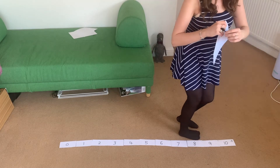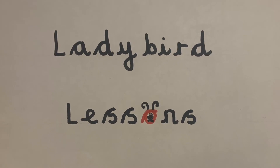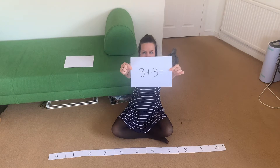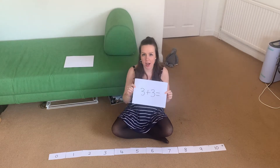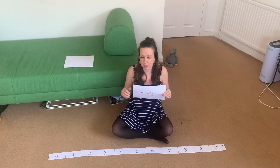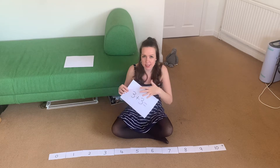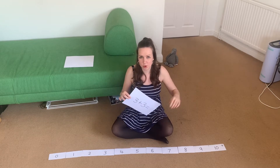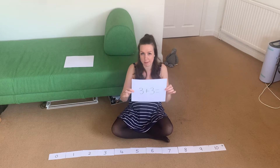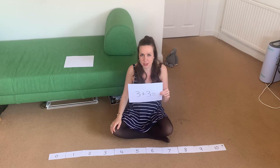Now I'm going to hold some for you to do. Are you ready? Here is your first question to see if you can work it out. I know you might know it already without working it out with the number line, but we're just going to practice with the number line so that you can then use it with higher numbers later on. So even if you know, see if you can check your answer by using the number line. Which number are we going to stand on?